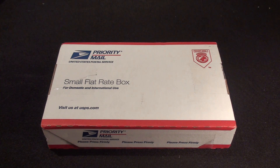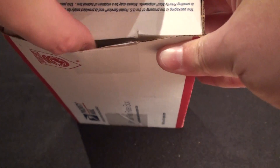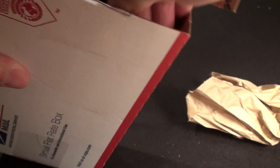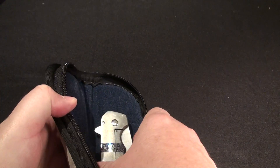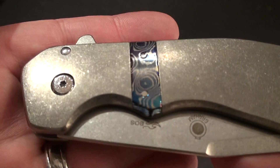I finally got the knife in that's been stuck at the post office, so I'm real excited to get this. This maker has really become one of my favorites. But this one would be a Graham Razzle SS3.